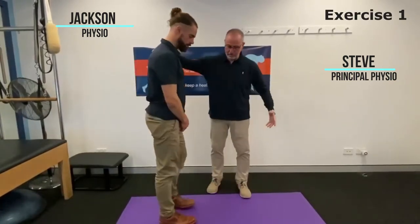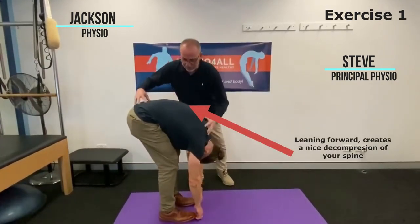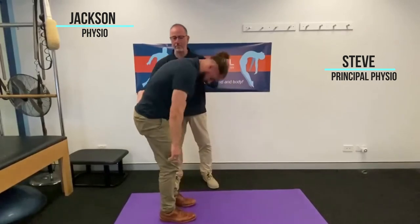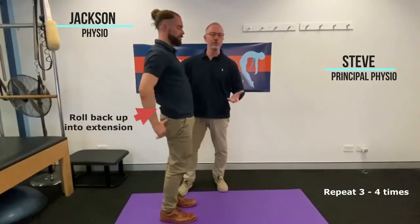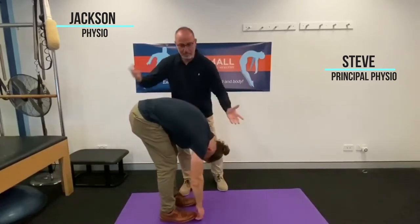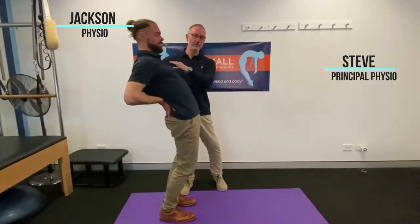We'll do some toe touches and flexion-based exercises — opening up with a nice big decompression of your spine, then roll back up and back into extension. You can repeat each of those three or four times, just really keeping your spine moving and the pressure change going. Really useful exercise.